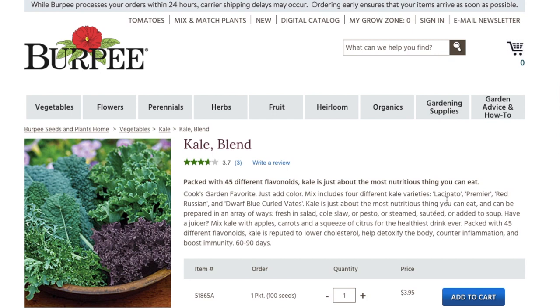Here's the kale seed blend from Burpee. It has the lacinato, the Red Russian, and the Dwarf Blue Curled, but it also has Premier Kale, which is almost like a collard with a flatter leaf — kind of fun. I'd recommend any of these varieties for a new gardener. They're going to be relatively easy, and there are lots of different types to pick from. You can go hybrid or heirloom, and pick different colors and textures.